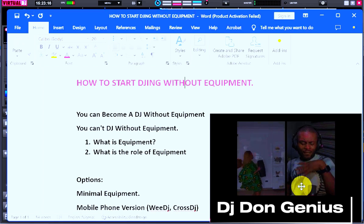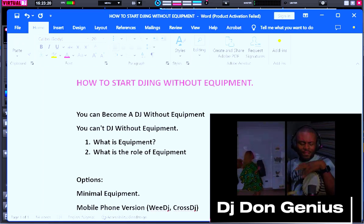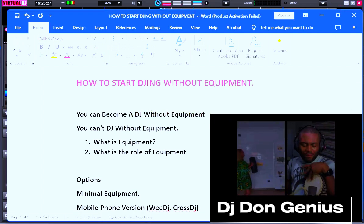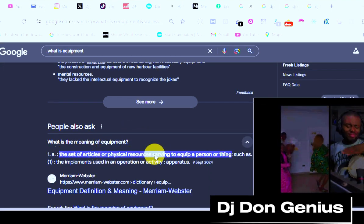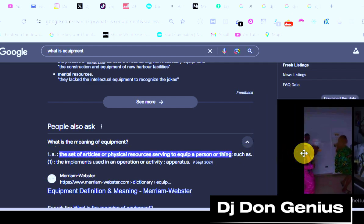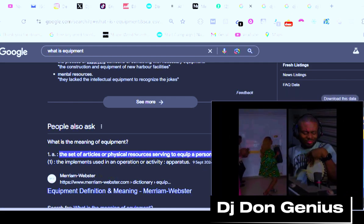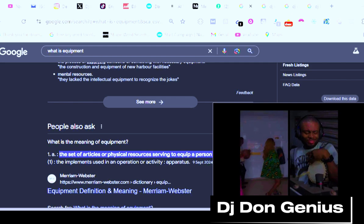Asking such a question is like asking yourself how you can become a very good drummer without equipment. But before we go further, we need to ask ourselves: what exactly is equipment? From the dictionary point of view, it's a set of articles or physical resources serving to equip a person or team, such as the implements used in an activity. So that means anything you are going to be using to start or do anything is automatically equipment.